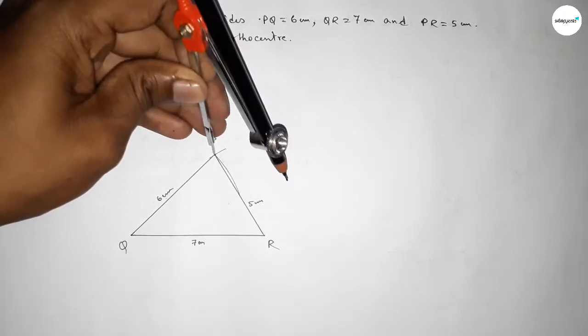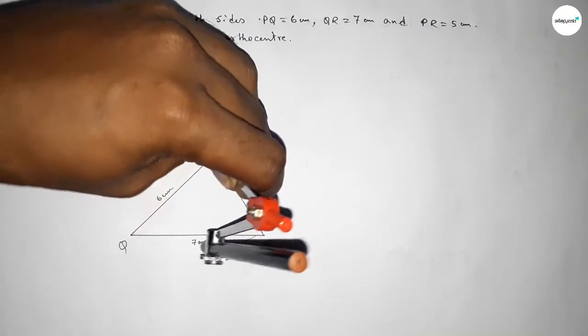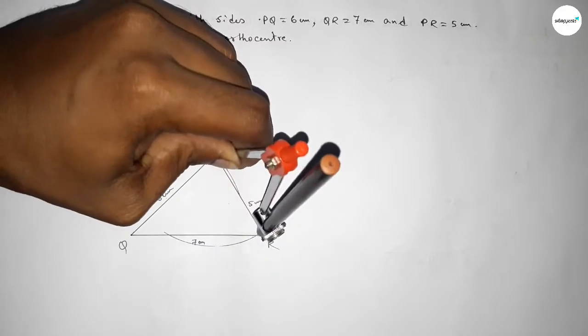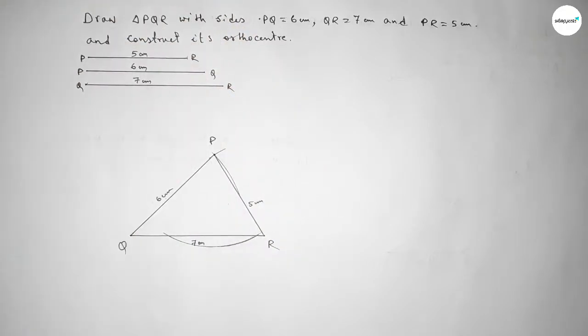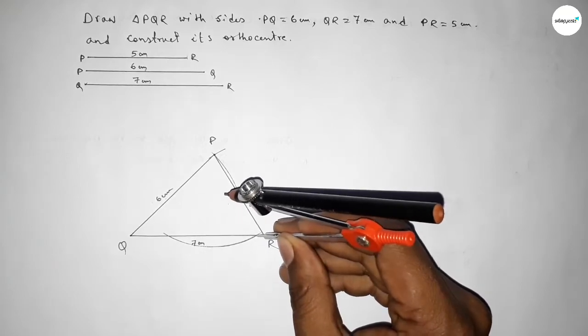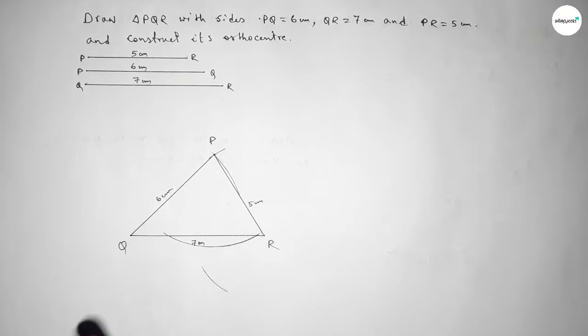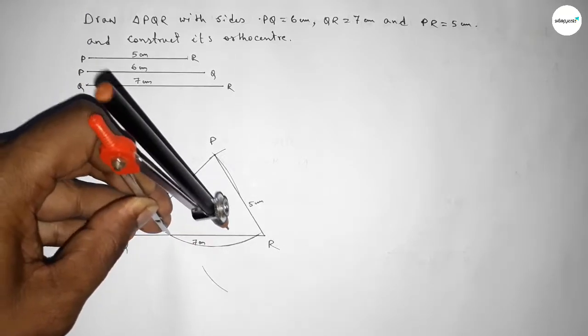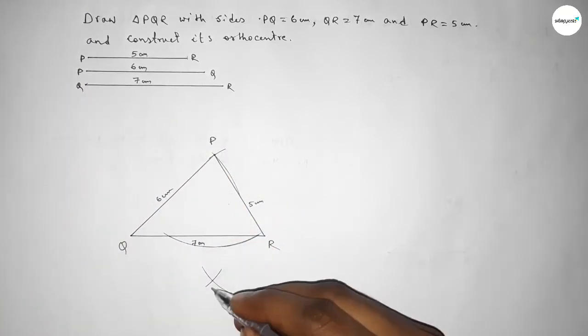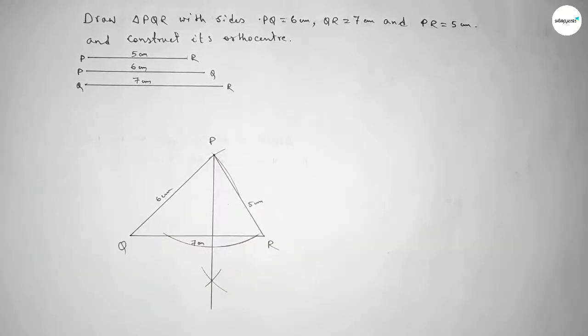Now we draw a perpendicular line from point P to line QR. Drawing an arc from P to cut QR at two points, then placing the compass at each intersection and drawing arcs greater than half the chord length. Both arcs intersect at a point — joining this point to P gives the perpendicular line. We label the foot of the perpendicular as point S.